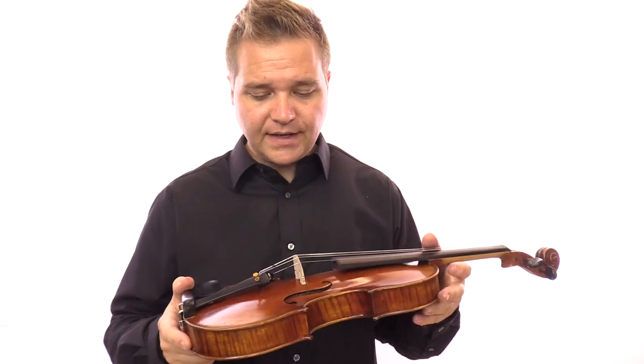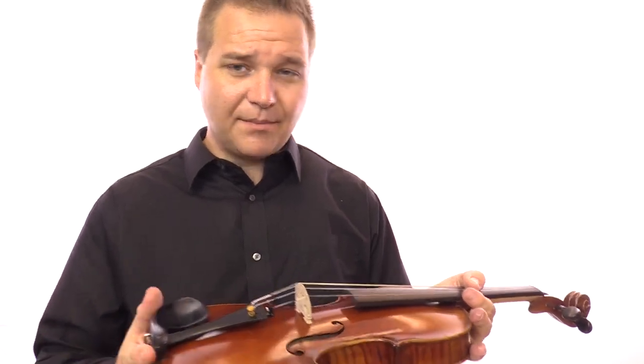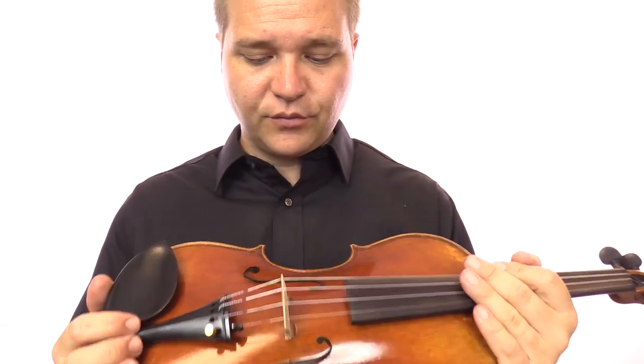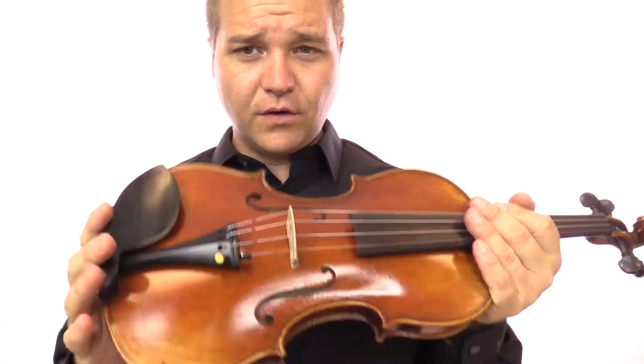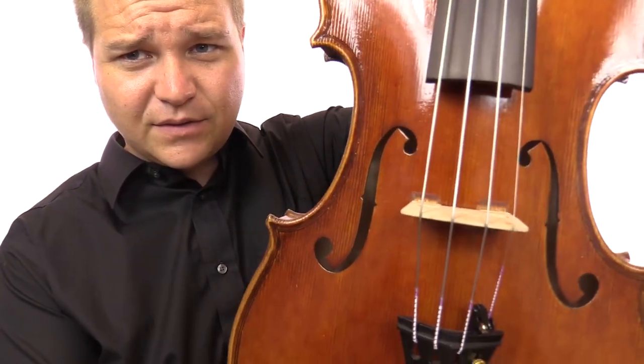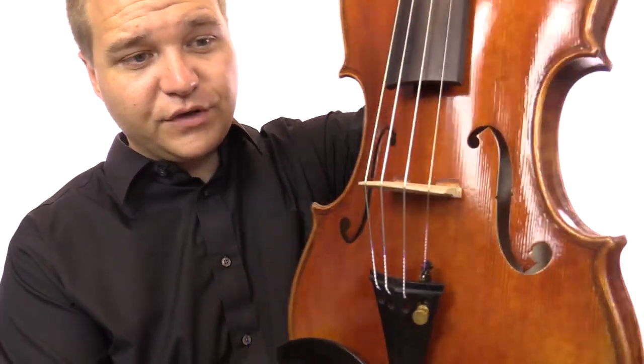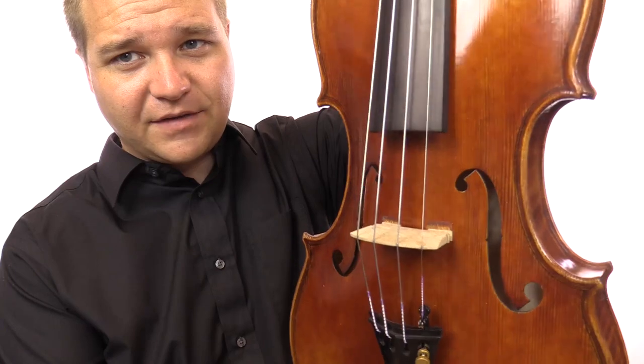It's a brand new instrument and it's in great shape. However, it was set up in its workshop and we just did not really like where the bridge was — it was very far forward. So unfortunately you can see, very close to where the bridge is now, some marks from where the feet of the bridge were on the top of the violin.